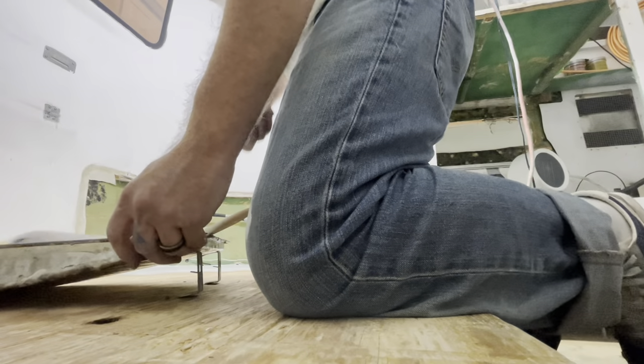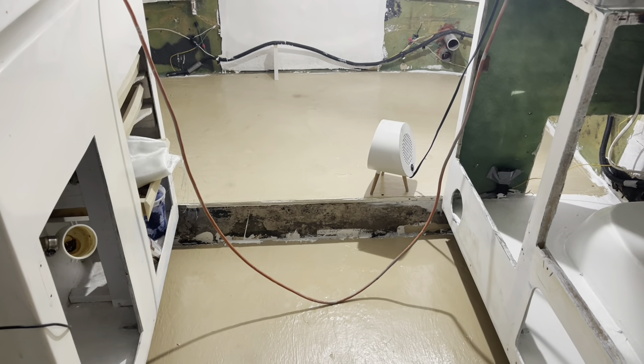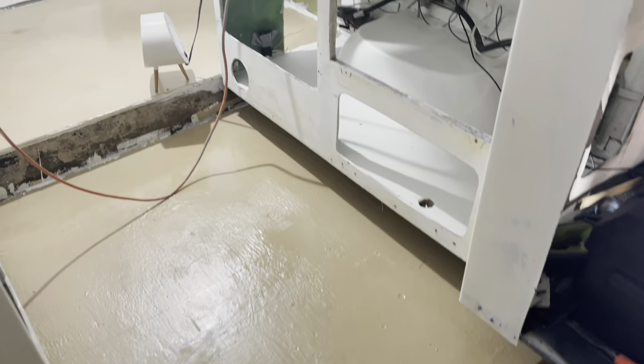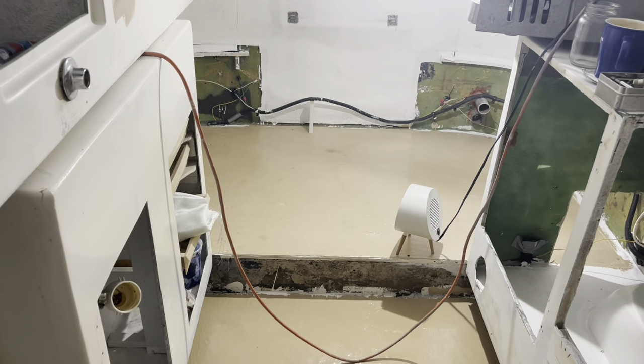Putting down primer. Two layers of primer — Bullseye 3-2-1 — and then this is floor epoxy. It's just over top of the wood because I'm going to be putting cork over top of that, and then wood floors over top of that. Already in it about 12 to 13 hours later.